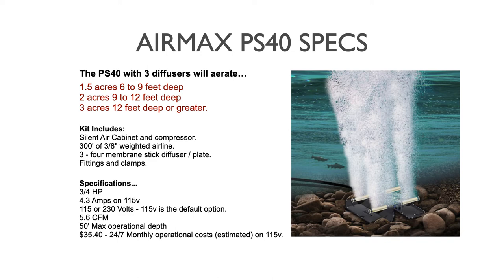The standard kit includes the silent air cabinet and the three-quarter horsepower compressor, plus 300 feet of 3/8-inch weighted airline — three 100-foot rolls. Additional airline is available if needed for larger ponds. Also included are three four-membrane stick diffusers with weighted base plates, fittings, and clamps. The pump draws 4.3 amps on 115 volts; a 230-volt upgrade is available at a slight cost increase, which cuts the amp draw roughly in half. Air output is 5.6 cubic feet per minute with a 50-foot maximum operational depth. Air Max estimates operating cost at around $35 per month running 24/7 on 115 volts.